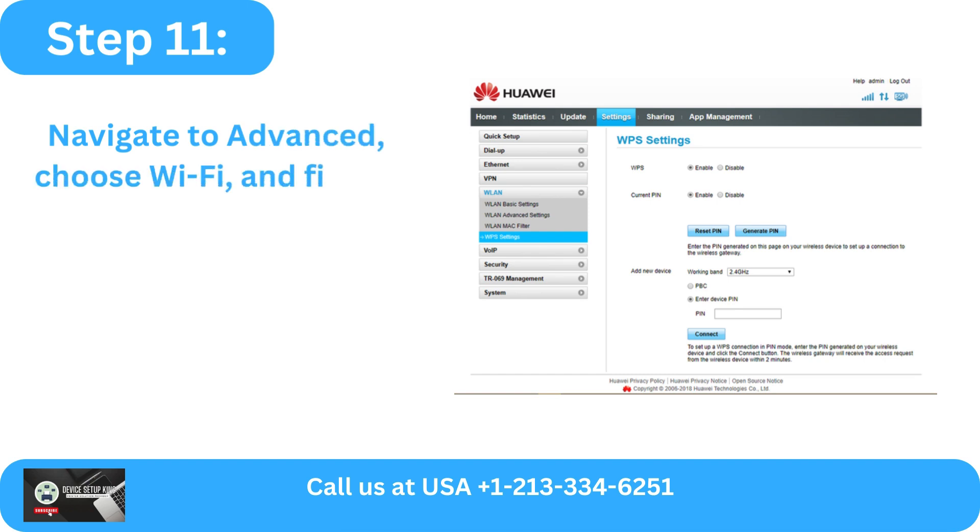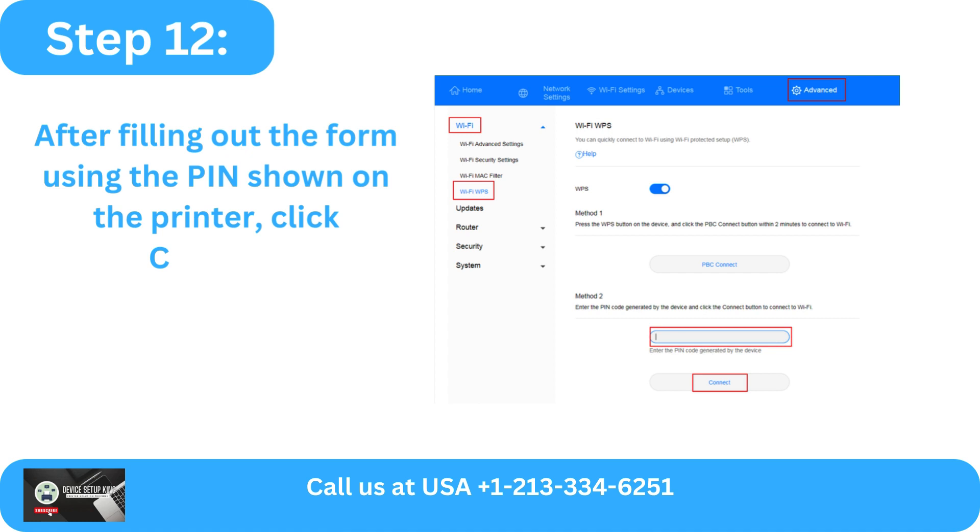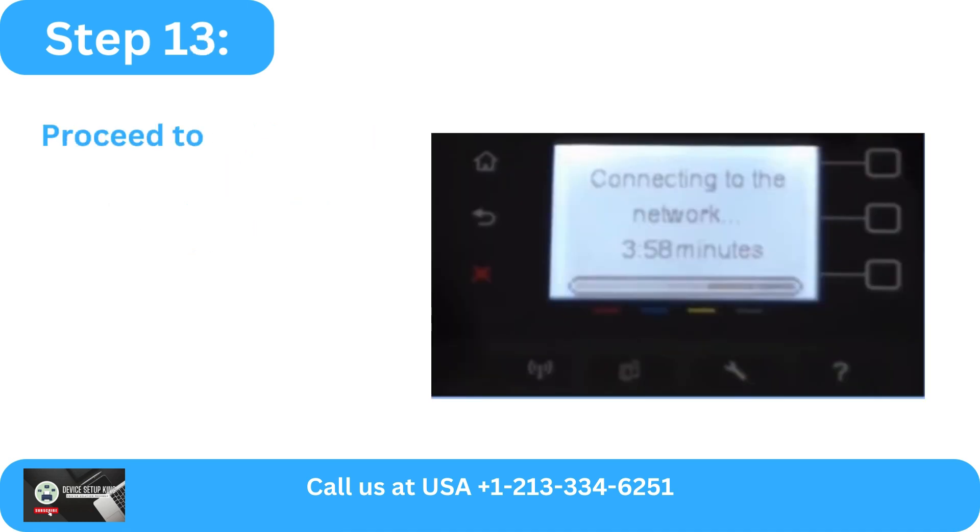Step 11: Navigate to Advanced, choose Wi-Fi, and finally Wi-Fi WPS. Step 12: After filling out the form using the PIN shown on the printer, click Connect.